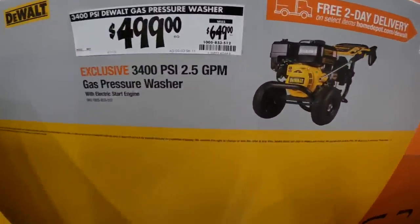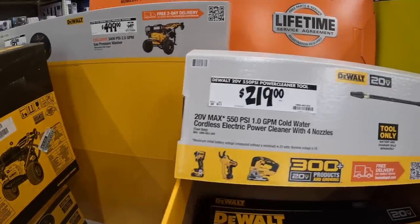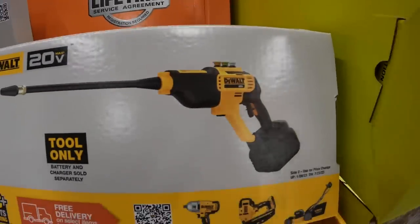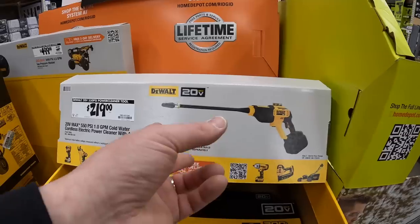That gas unit is 2.5 gallons per minute. Or $219 for their 550 PSI power cleaner - those come in handy. I did some videos on it; I love my Easy Clean which is 600 PSI.